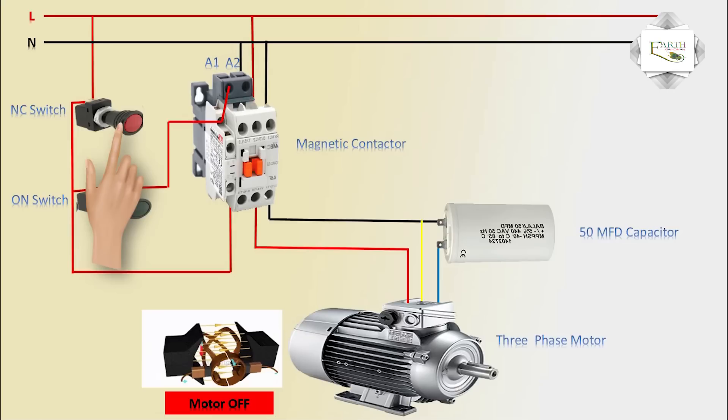Now you can see the single-phase supply is successfully running the three-phase motor — it is running with high force.